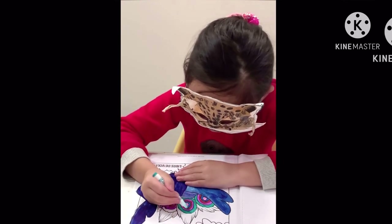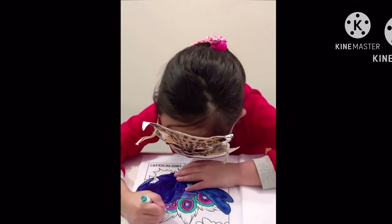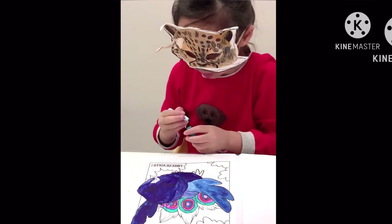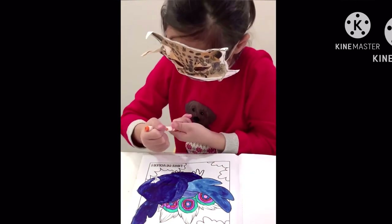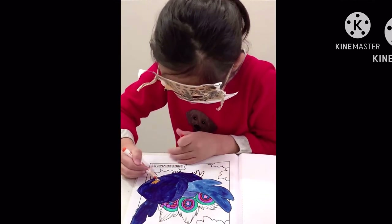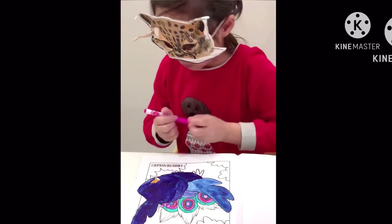Almost done. I just have one more to do. Next I'm going to color the beak — her orange beak with her tongue.